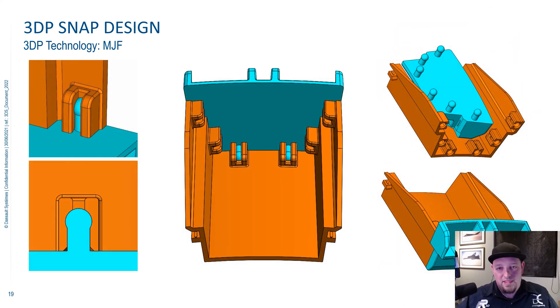Rounding out our slides on snap design is another favorite of mine for MJF machines: an annular snap. This snap is especially handy when you're splitting up parts that are too large for the 3D printing bed, or when you want to improve the yield of the build. Originally with this design we could only get about 30 into the MJF machine, but when we took the top off and tucked it inside the body, we got it up to 120 in a single build — significantly reducing the cost per assembly.